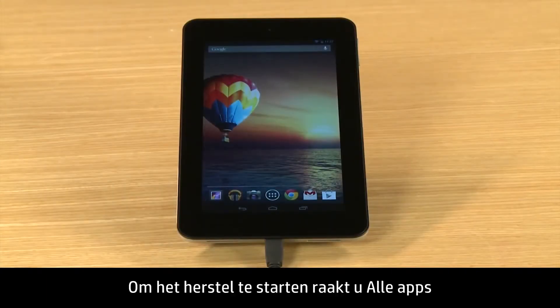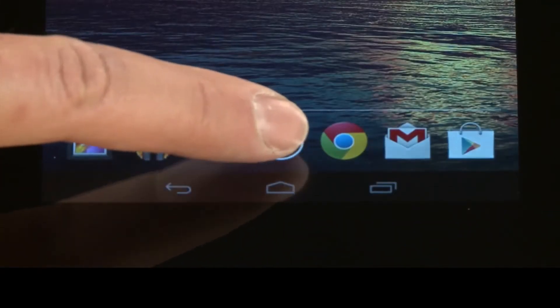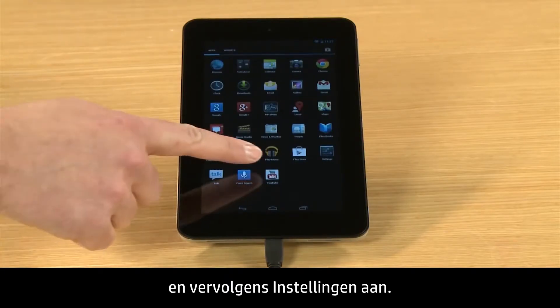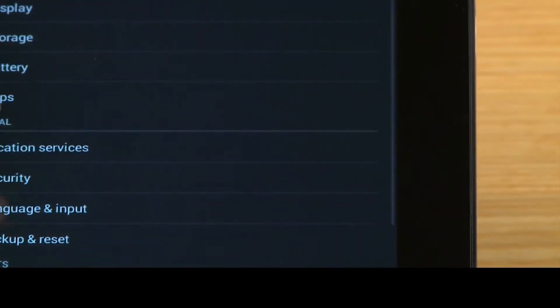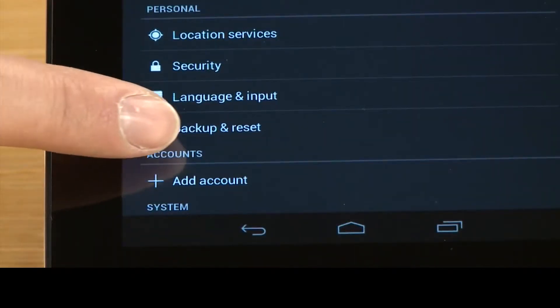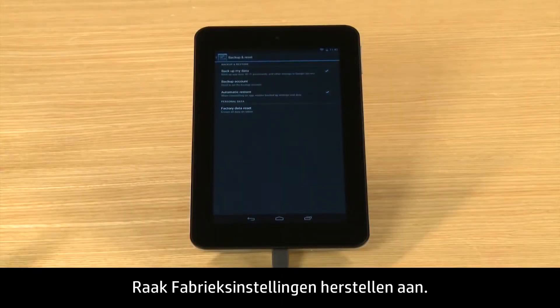To start the reset, touch All Apps and then touch Settings. In the Personal section, touch Backup and Reset. Touch Factory Data Reset.